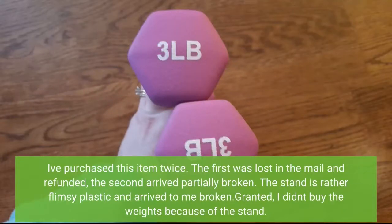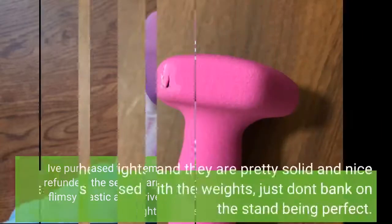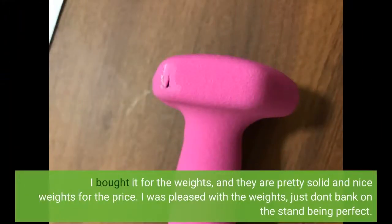I've purchased this item twice. The first was lost in the mail and refunded; the second arrived partially broken. The stand is rather flimsy plastic and arrived broken. Granted, I didn't buy the weights because of the stand — I bought it for the weights, and they are pretty solid and nice weights for the price. I was pleased with the weights, just don't bank on the stand being perfect.